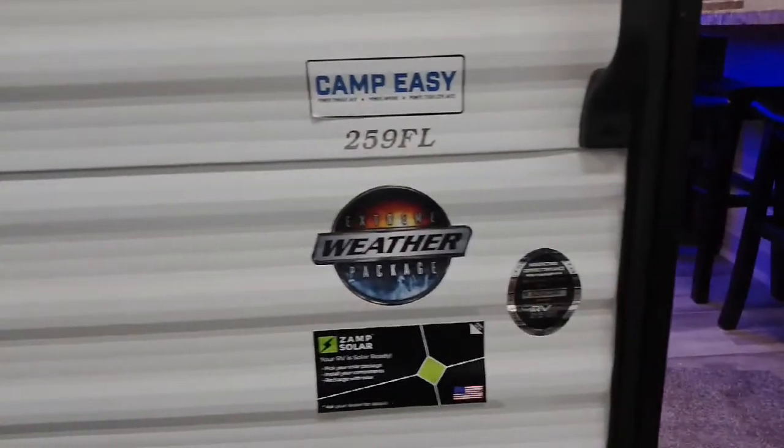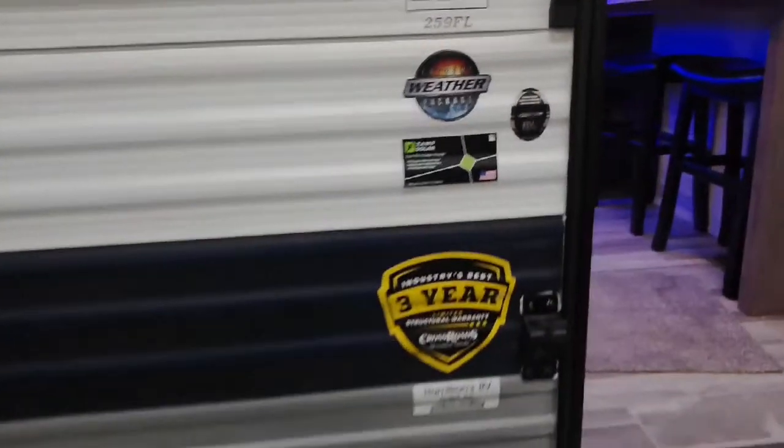This is Luke with Hamilton RV. I'll be doing a demo of the 259FL Zinger Lite, starting right here.